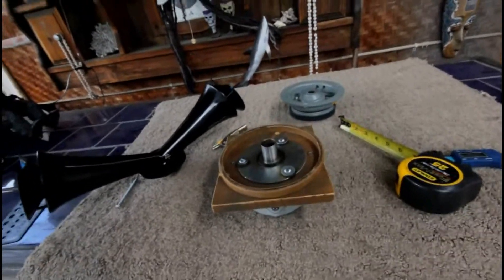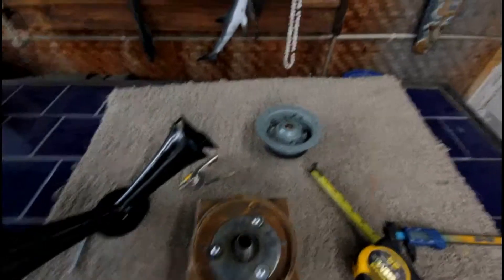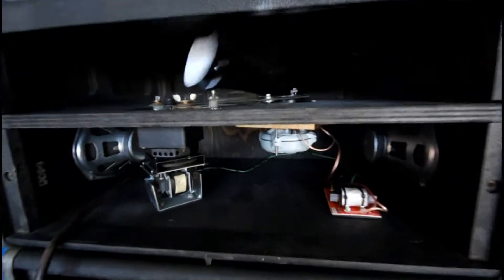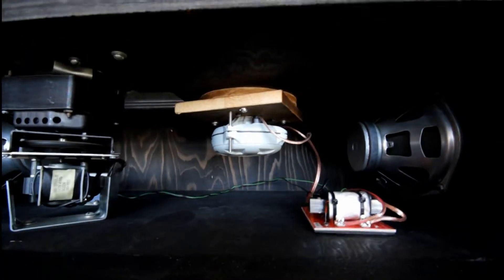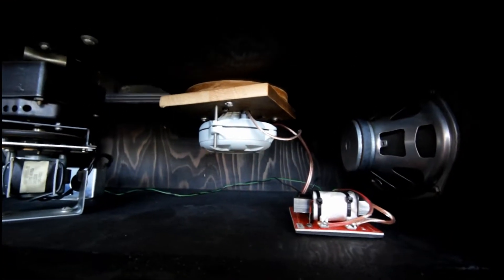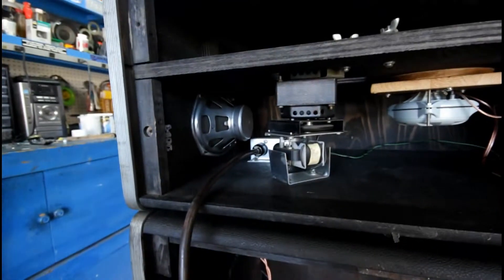Here's the final finished deal — there's the driver attached with the adapter plate, 8-ohm JBL, using the original cable.